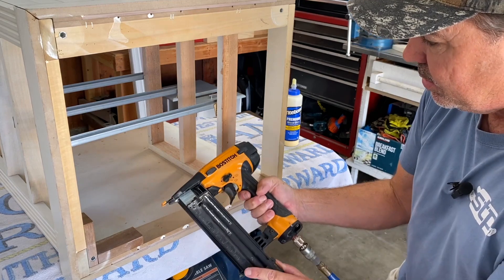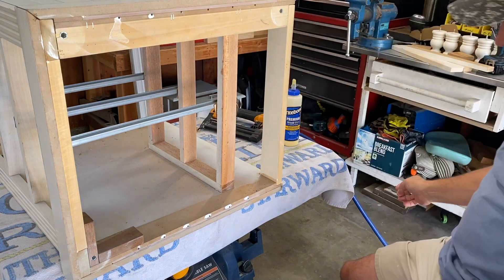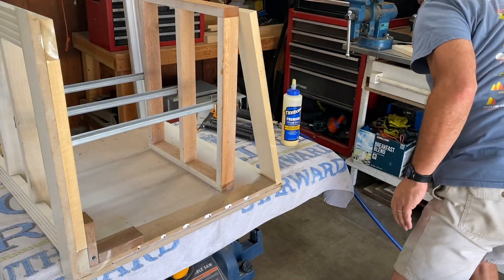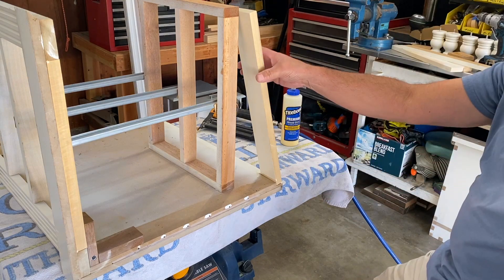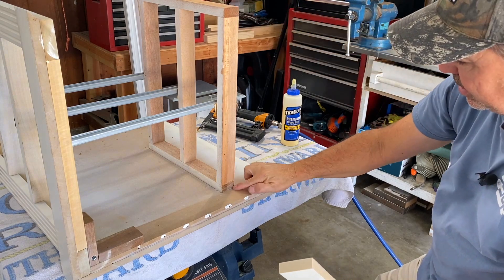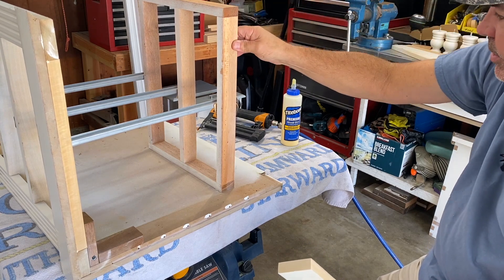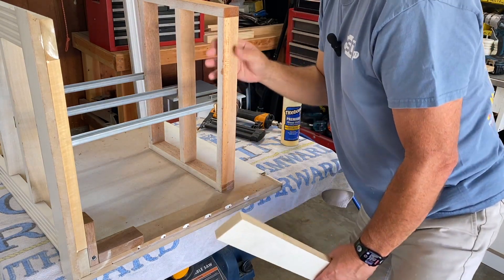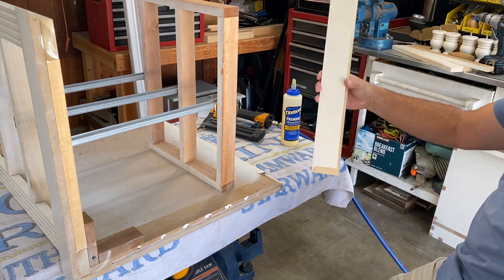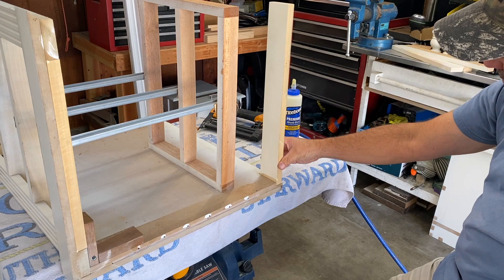I've got my brad nailer with inch-and-a-quarter nails. The first thing I'm going to do is attach this piece here, then transcribe the position of this onto the other piece so I make sure when I put this on it's in the right spot. It looks pretty secure, I think that looks pretty good. Let's glue and screw this and get it on there.